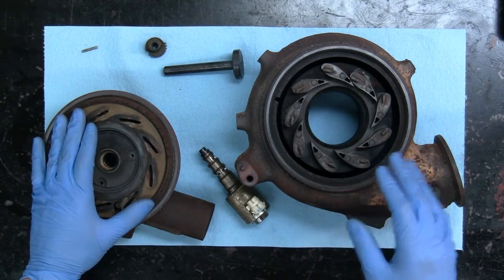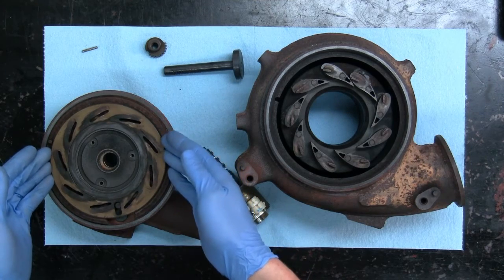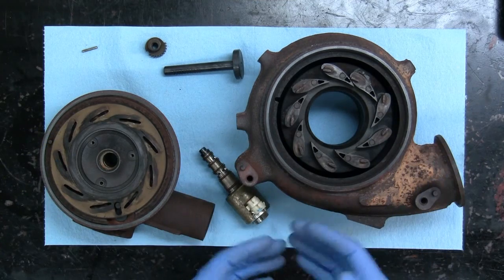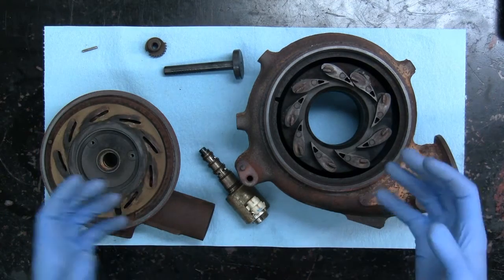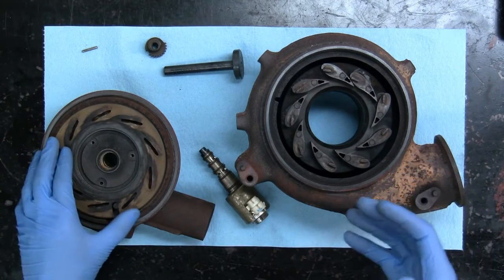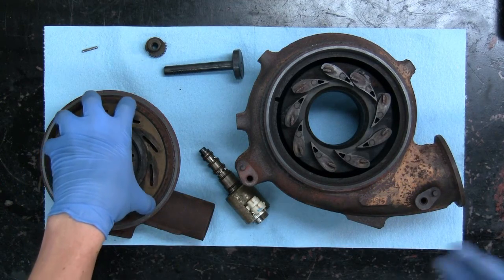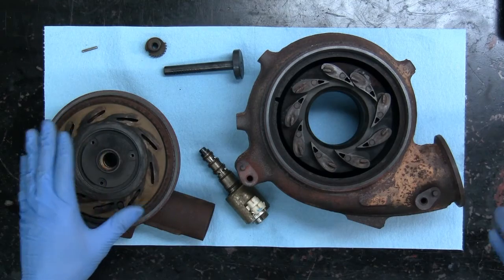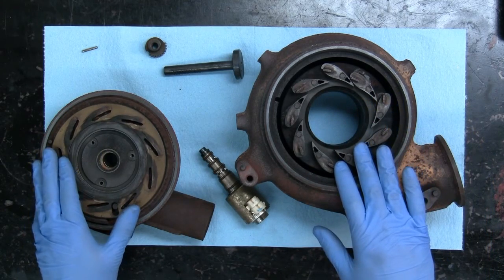So you end up with a lot of play, even if someone attempts to clean the corrosion and free the turbo up again — the damage has already been done unfortunately. Because by the time someone realizes that they are having a performance issue, or a wrench light on in the dash, or the vehicle goes into limp mode, the damage has most likely already been done to the turbo.